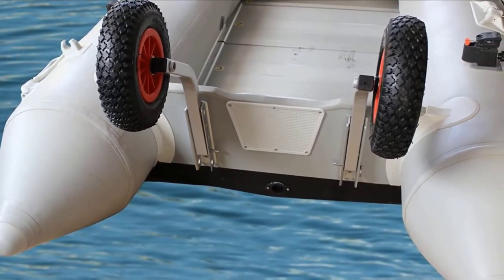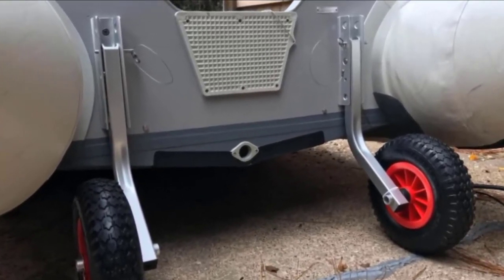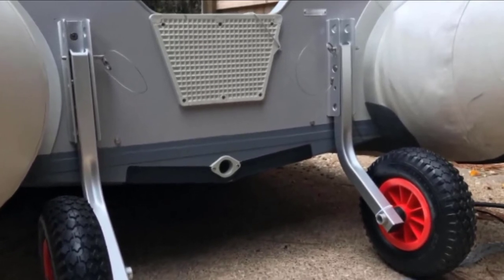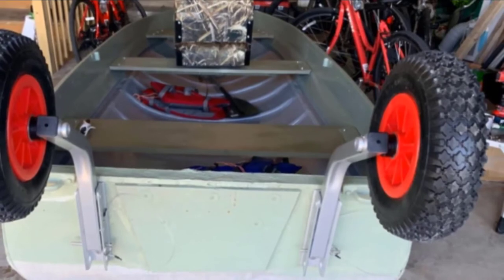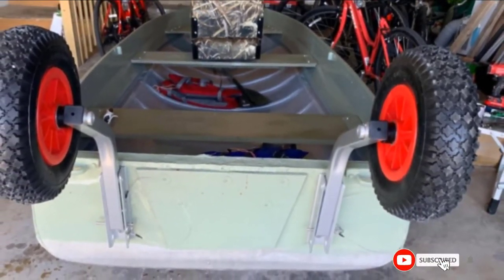These wheels are simple to install and effortless to use, though a bit pricey. They are well built from marine-grade aluminum and stainless steel. You can attach these boat launching wheels to any transom. To sum up, the set is sturdy and durable, and its locking feature is helpful, keeping the wheels out of the way when you don't need them.